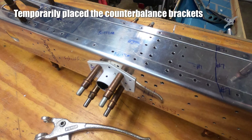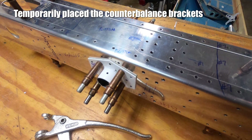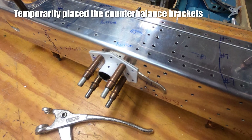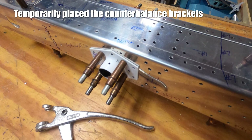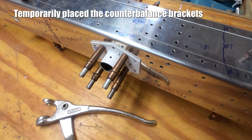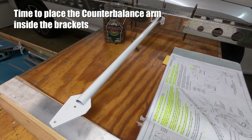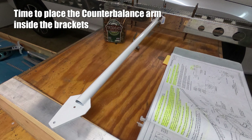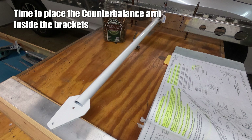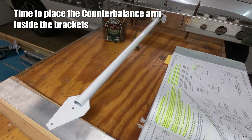I know this looks wrong, but it's necessary to rotate these guys 90 degrees from their final position in order to drill the attach hole that holds the counterbalance arm in place. They will be turned vertically for the final riveting. I wanted to make sure that the angle of the arm would be lined up correctly with the spar box assembly, so I grabbed some spare wood and aluminum to put under the arm to make it easy to line stuff up.